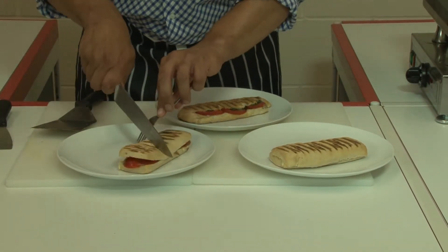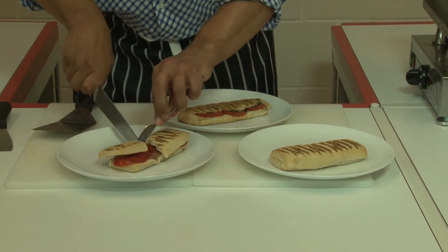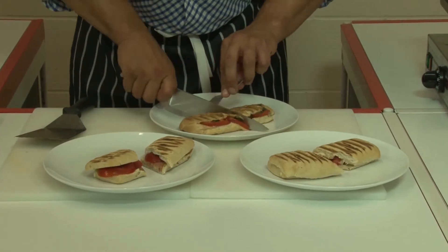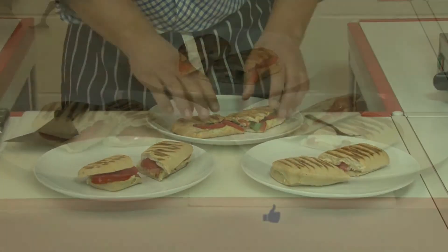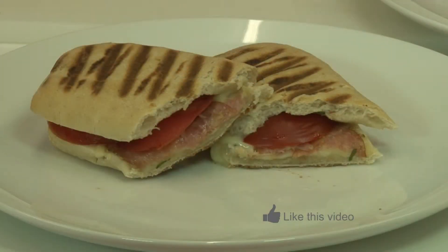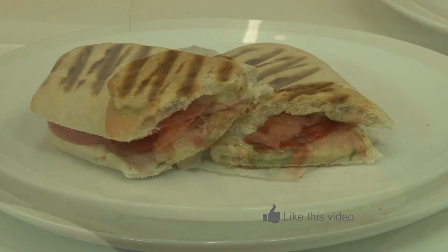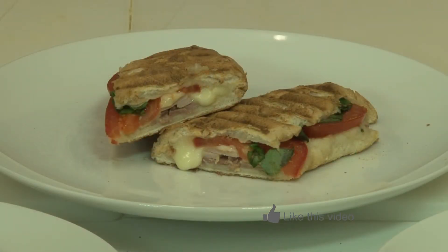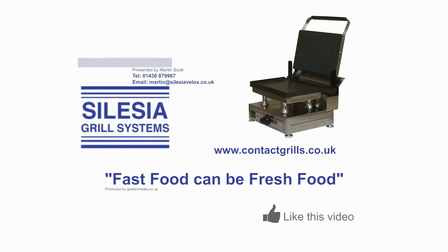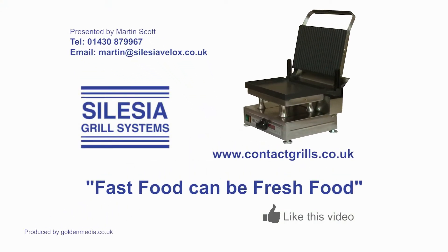Let's cut them all open. I'll see you next time.